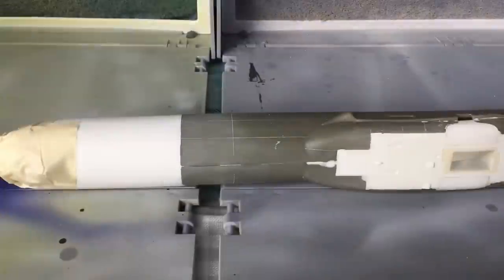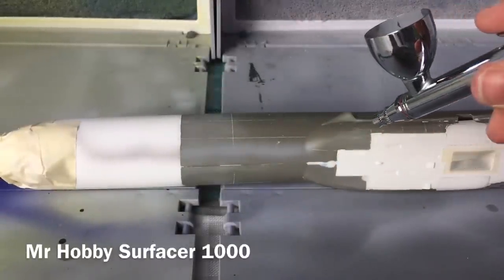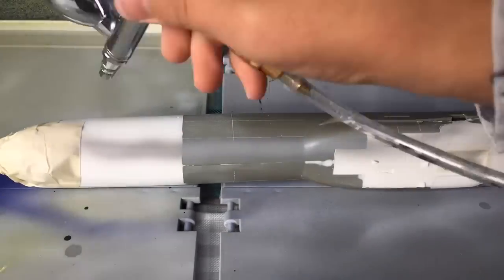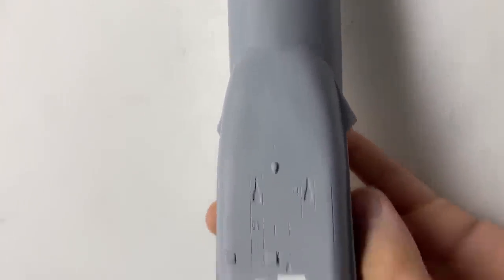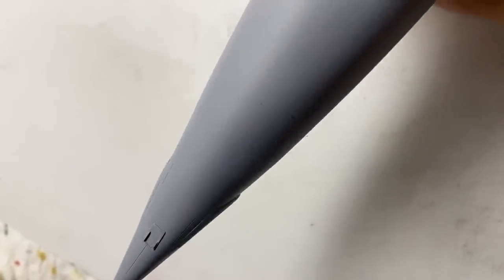Besides the new background music you're hearing, I also primed the plane. Primer reveals gaps as well as other imperfections. As you can see, there were still many many gaps, which I had to putty and sand again. By the way, that took me many months. But don't worry, I definitely won't show everything, because the video would take an hour or even longer.